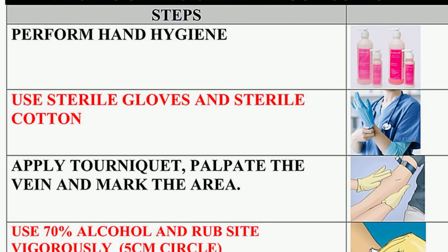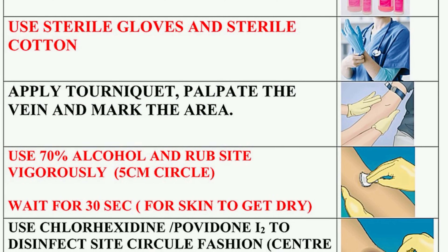Now on to the fun part — let's learn about the tubes and tests. The first one is blood cultures. These are always number one in the order of draw. Blood cultures check the bloodstream for any type of bacteria or fungi causing an infection. A sterile procedure has to be performed before drawing the blood cultures, which is basically how we wipe down the skin to prevent contamination.